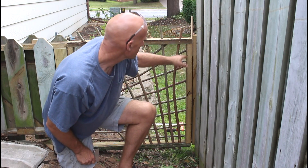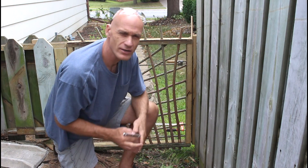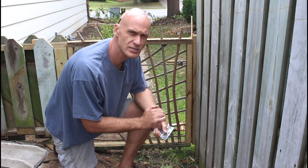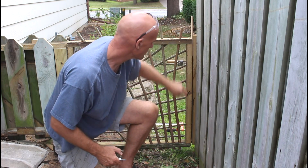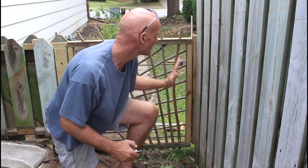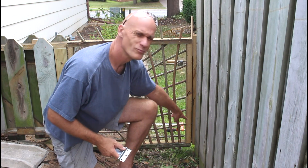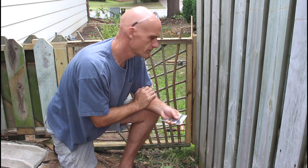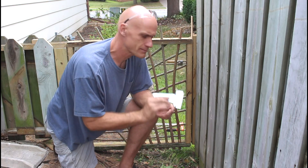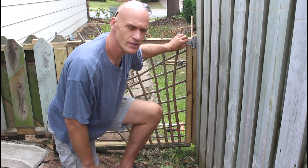I've got the gate clamped to my post here. I like to do that so I know it's nice and solid and everything's square. I have a quarter-inch piece of plywood in here, and I actually have two down here. My post is actually a little out of plumb, so I had to add a little extra down there so that the gate is level. I'm going to put in these T-straps, drill pilot holes, screw them in, and then I'm going to put a latch on the other side.